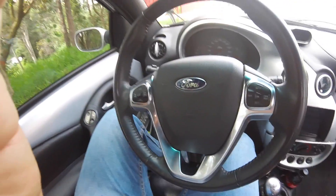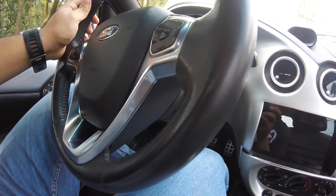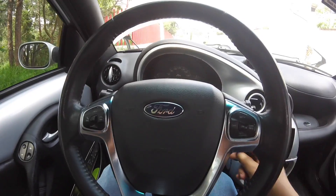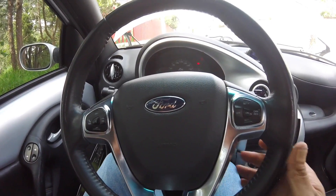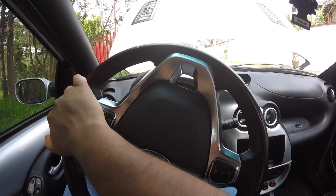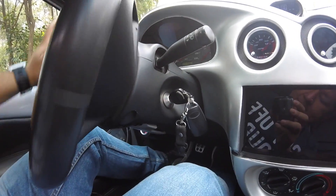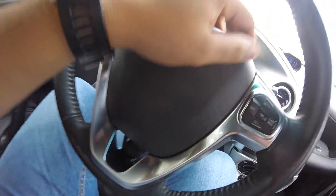Como pueden darse cuenta, el volante está bien adaptado, no tiene ningún problema ni traba. Voy a andar para que vean cómo gira, y hasta el claxon funciona.